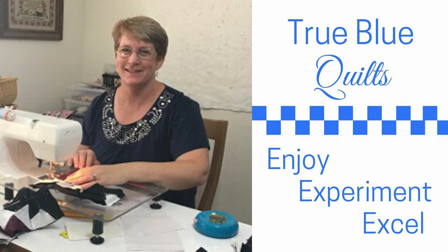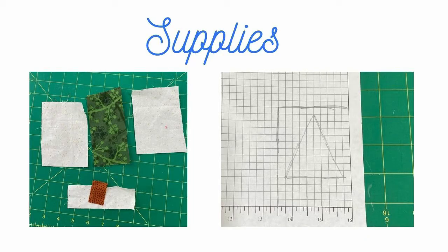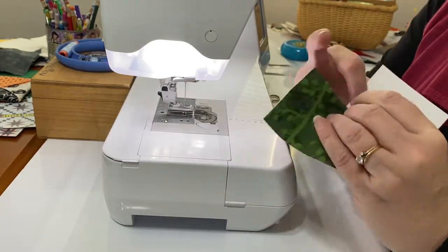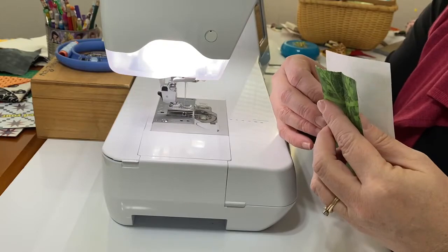Today we are making a Christmas tree mini quilt. You need to draw your own pattern for a basic tree on any printer paper, and then collect some scraps of fabric that are big enough to cover all the areas of your pattern. We are ready to paper piece our tree ornament.